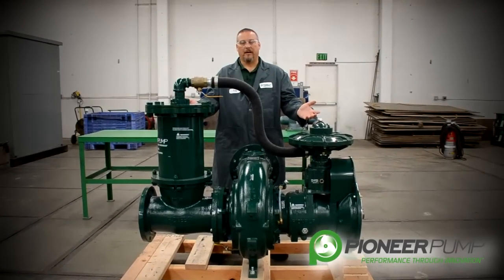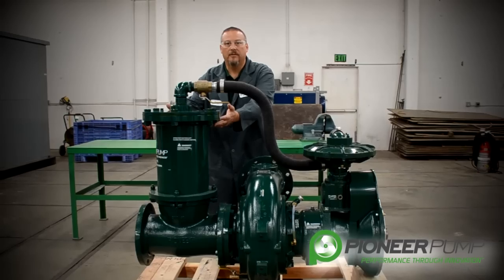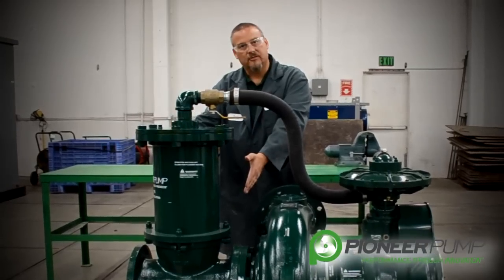The priming system of the Pioneer pump consists of a suction spool, a priming chamber, and a vacuum pump. In this segment we're going to focus on the priming chamber and the suction spool.